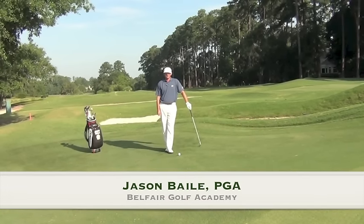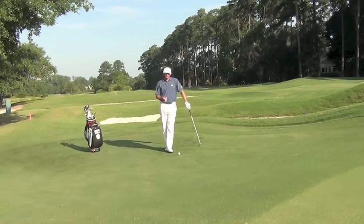Hi, I'm Jason Bale. Welcome to Belfair Academy. Today's shot is a short pitch off a really tight lie. Ken Lee and his staff have done such a great job of grooming our new approaches, but they sure are tough to play off of if you don't know exactly the shot to hit.